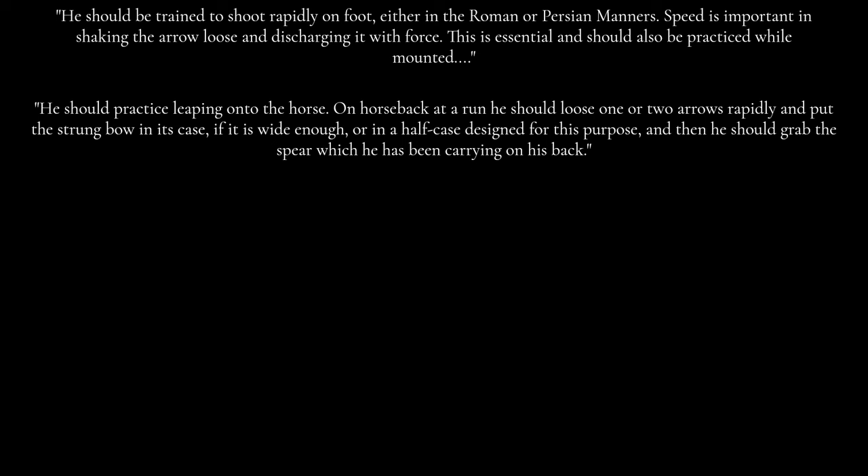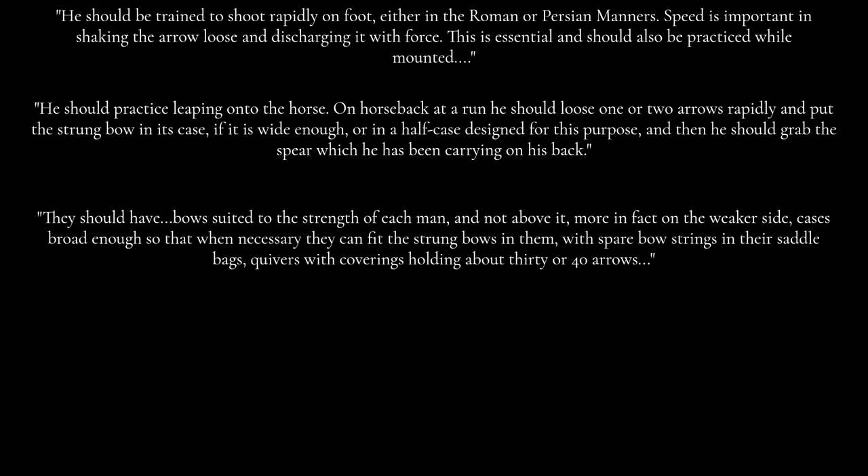Then he should grab the spear which he has been carrying on his back. They should have bows suited to the strength of each man and not above it — more in fact on the weaker side. Cases should be broad enough so that when necessary they can fit the strong bows in them, with spare bow strings in their saddlebags.